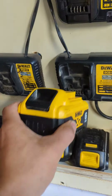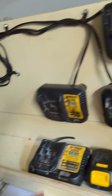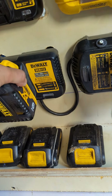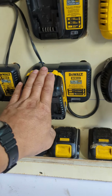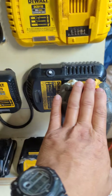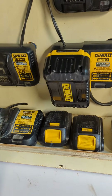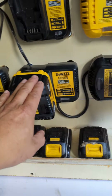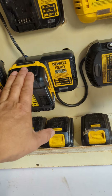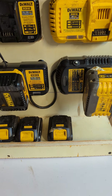Basically, when you don't turn on the switch — I have a switch here — if it's off and I just connect the batteries, the power from the good battery goes to the dead one and balances them out. When I turn the switch on, it activates the charger and charges both batteries.